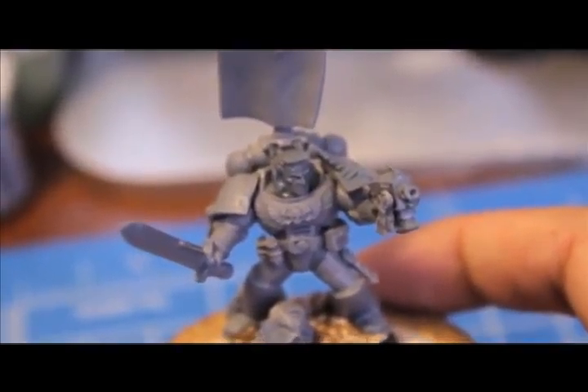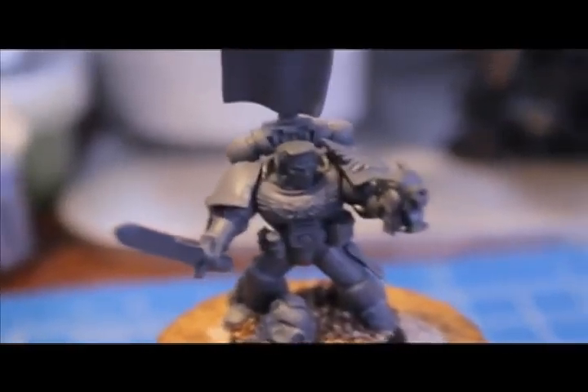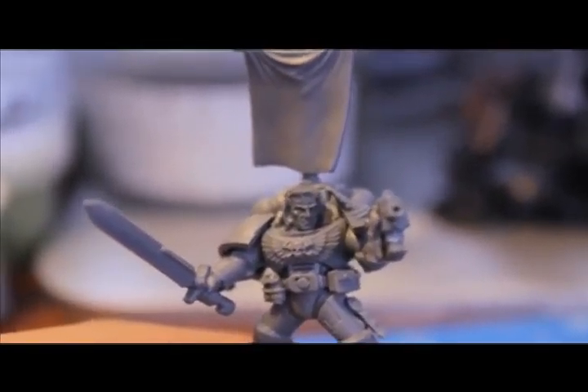The head is actually from the Dark Angels conversion frame, and I thought it looked good so I put it on him.